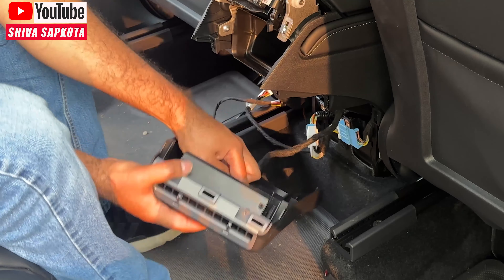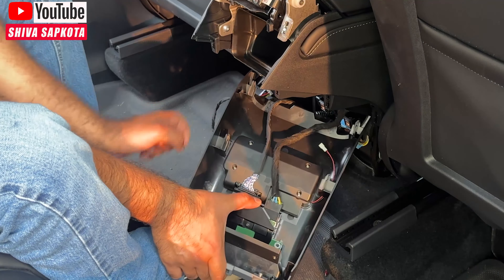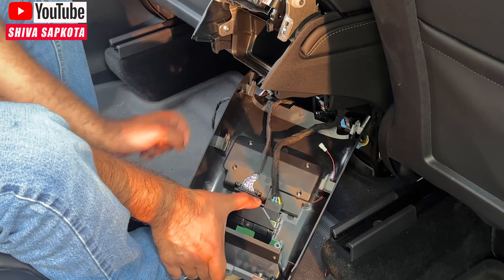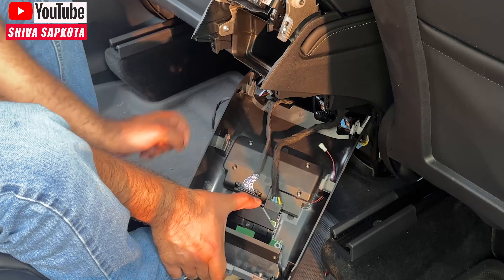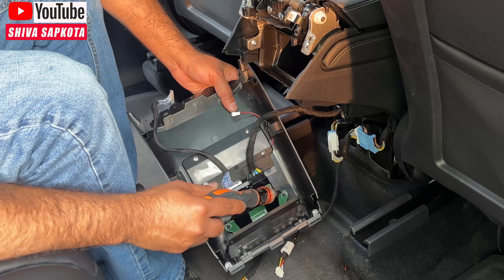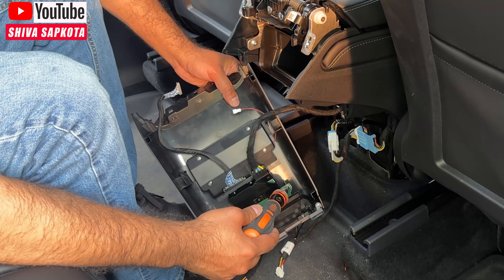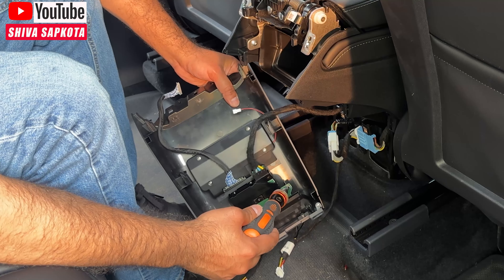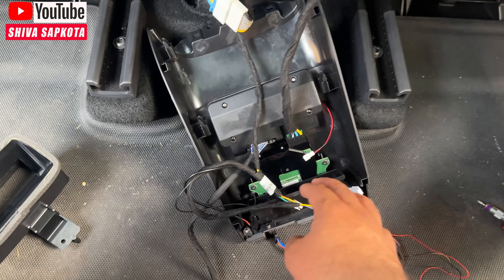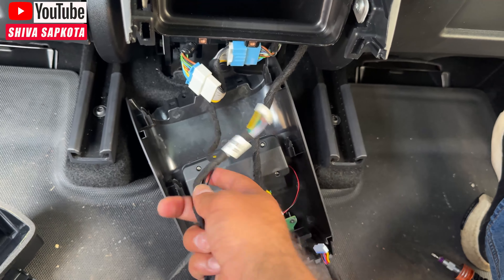When tightening the two screws, be very careful — the unit sits at an angle, so tighten them but do not over-tighten. As soon as you hit resistance, stop. It's already super secure and you don't need more force. After hooking up the USB-C, grab the harness cable that connects to the OBD.